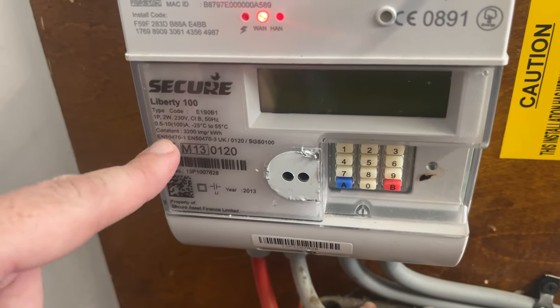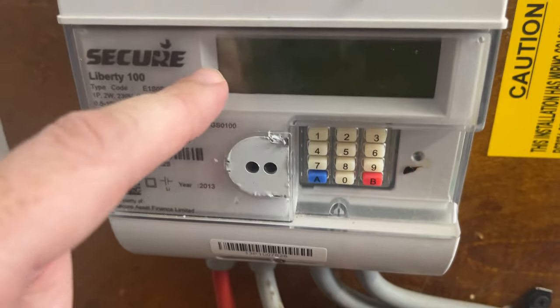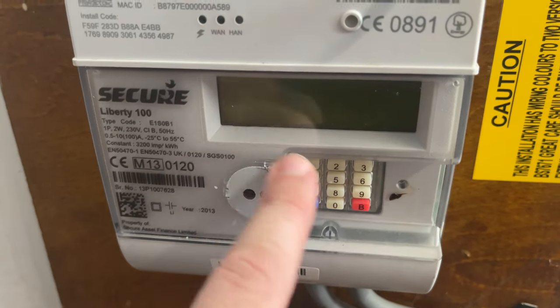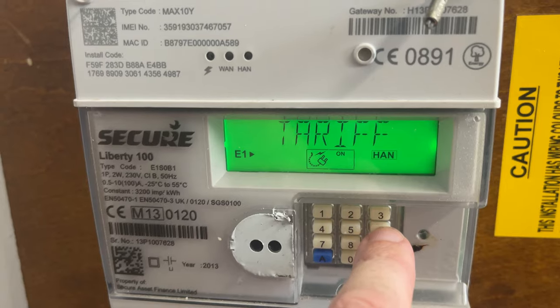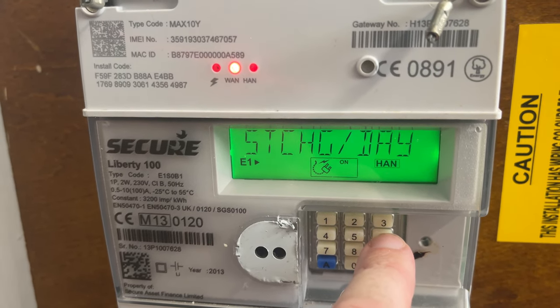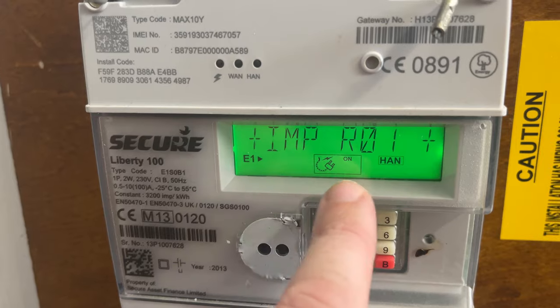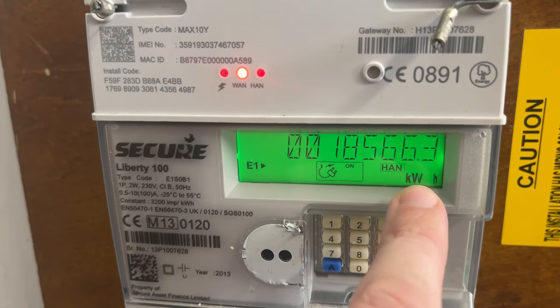As you can see here, this is the Secure Liberty 100 electric meter and what we're going to do is get a reading. On this screen here you have some buttons underneath the little keypad. So we're going to press number six — up comes your tariff, your standing charge per day, and your IMP R01. And this here, this is your meter reading. It's in kilowatt hours.